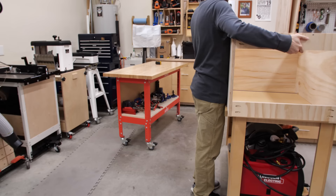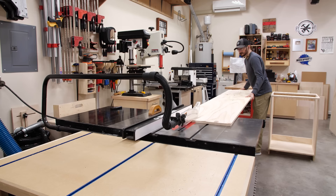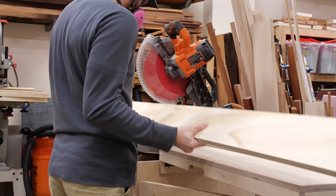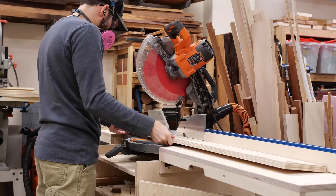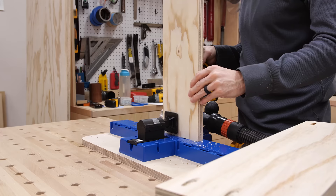I pulled the carcass off the table and started in on the drawers for the cabinet. We decided to go with four medium-sized drawers, which would be perfect for folded pants, shorts, or Scooby-Doo themed tighty-whities — which were all my jam in the 80s. I cut the parts to size to account for the full extension drawer slides that I'll be using. I've got a whole video showing how I size and make these simple drawers if you want more details.